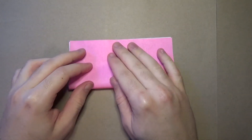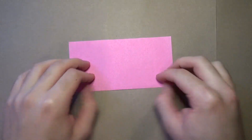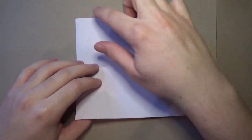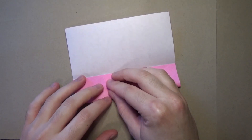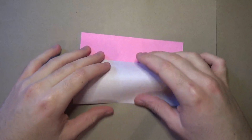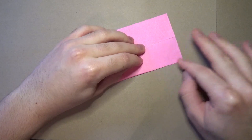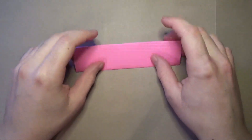Let's begin white side up and fold in half. Try to make very precise folds and crease sharply. Then unfold, and now fold the two sides to the middle. Alright, and now fold in half like this.